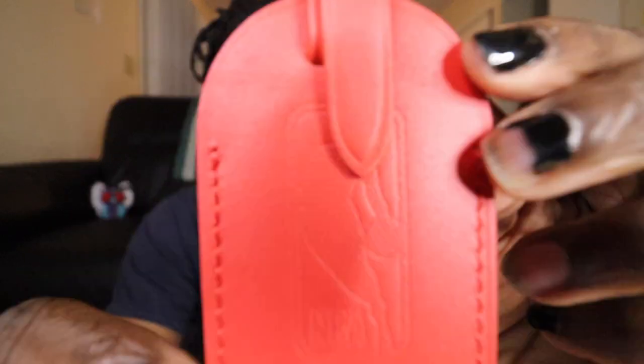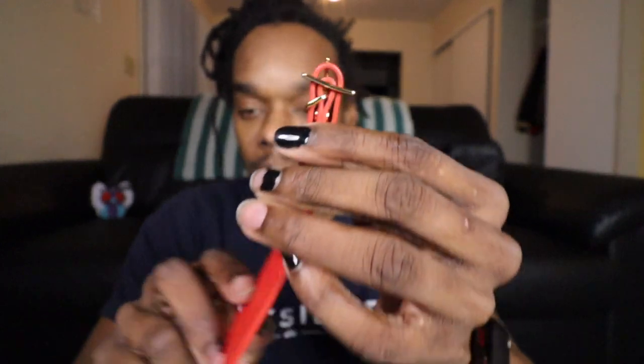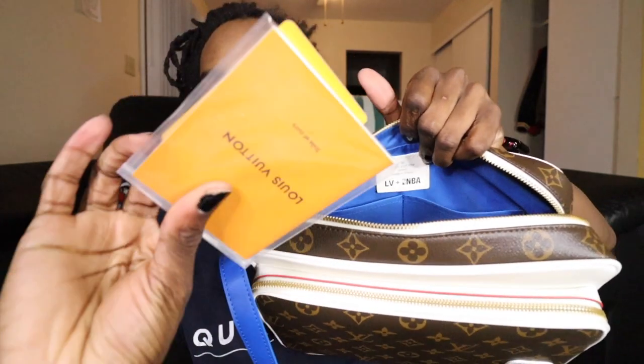We also have a little shoulder pad — this goes on the strap to give you a little more cushion on your shoulder. It has a tag that also says 'NBA Louis Vuitton' on it with gold accents — very nice. I'm not entirely sure where this attaches on the bag, maybe on one of the zippers. The inside has two pockets with some cards and information in there. It doesn't have any other pockets beyond those two.